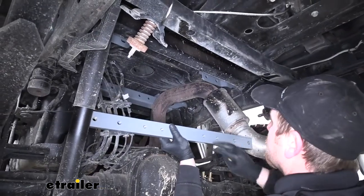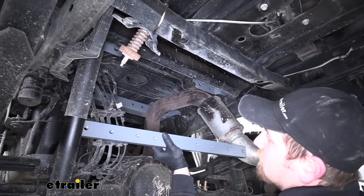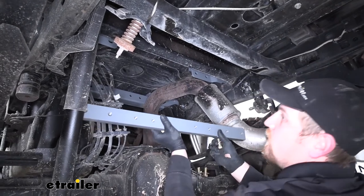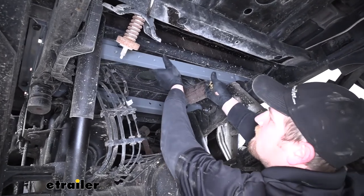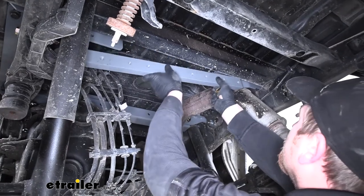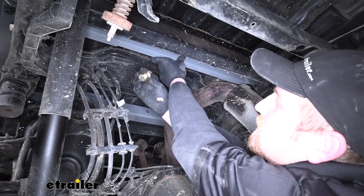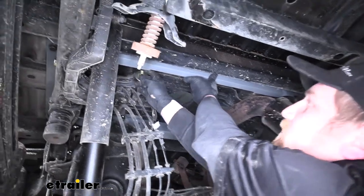Now we can grab our rear cross member. Again, this has threaded holes in it, so go ahead and use the corresponding hardware to clean all the threads out. Take it and push it up against our rear brackets. From this side, take our hardware to get it loosely secured — we're going to have a 5/8 bolt, a flat washer, and a split lock washer.